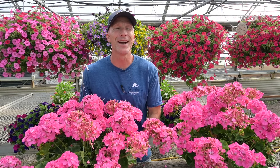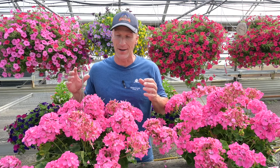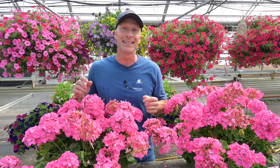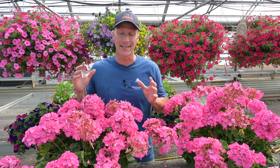Hi friends, I'm Scott from Sharky's Greenhouses and Beat Your Neighbor Fertilizer, and today we're just going to take a quick look at cleaning up geraniums. A lot of you have been asking about geraniums. They're a very popular flower for the summer, but they do need to have some care. It's very simple, but you need to stay on top of it.